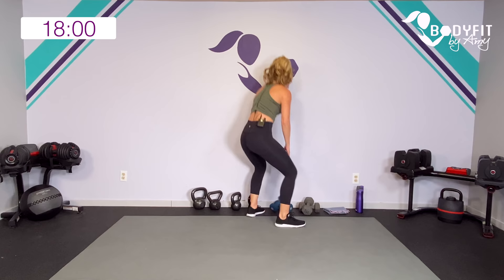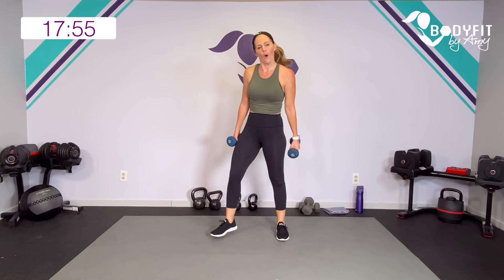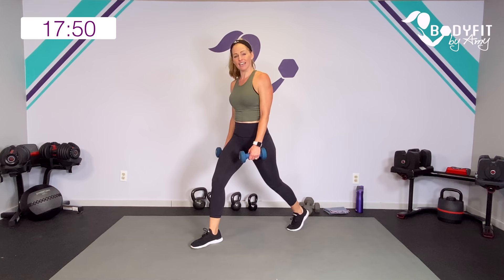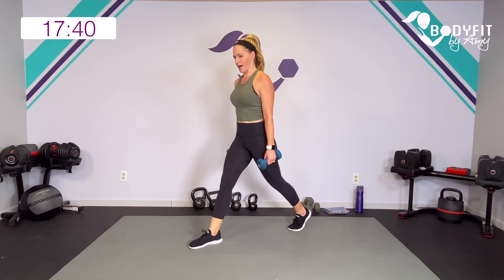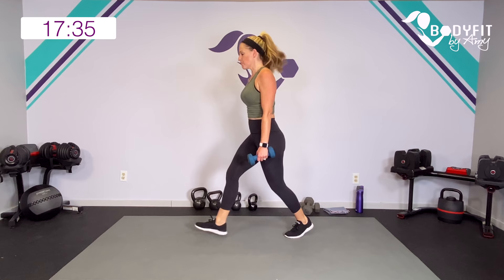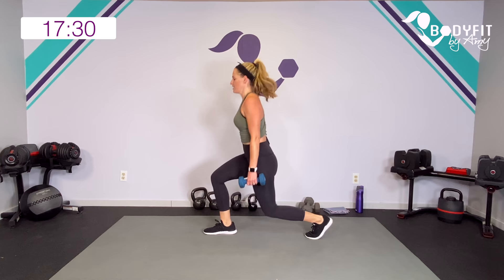Let's grab our dumbbells — bend your knees to get them. We're going to start with a super basic lunge: one foot forward, one foot back. If you need to modify, you can keep it smaller and just stay in that front leg. If you can, drop it low and zip up in that core. Take it down, bring it up — nice and low if you can. Both legs working at 90 degrees; push into that back foot and specifically that front heel.